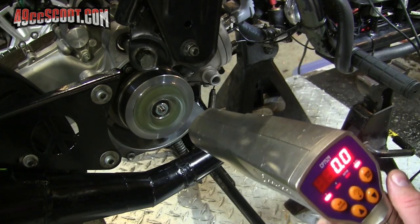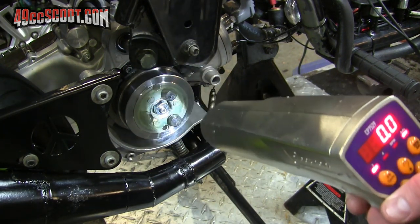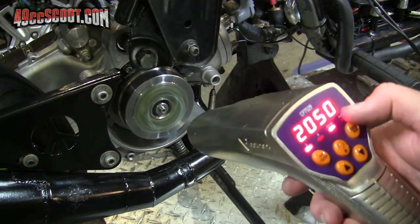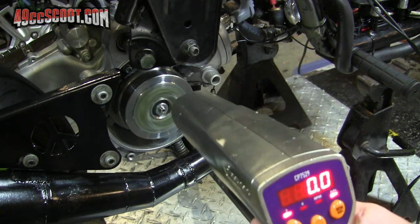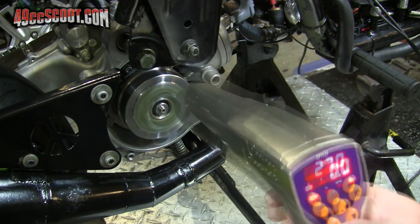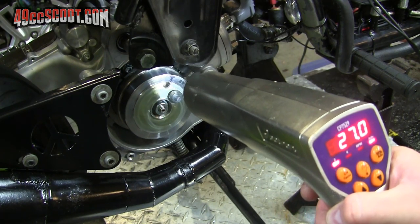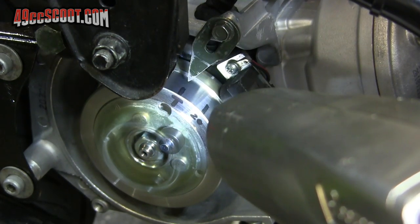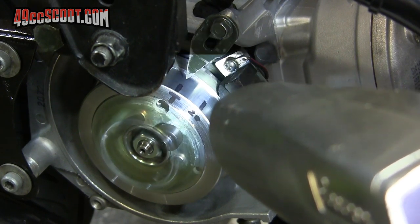There we go, now we're getting somewhere. So I've got it set about 2,000 RPM, which is where I want to check. Looks like it's advanced beyond 20 from here. Best guess would be probably something like 27 degrees. There's 27 degrees on the gun, and that's probably about 27 degrees. I've got to shut it down and back that timing off a little bit.